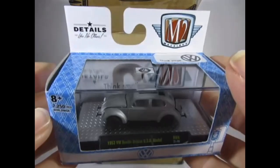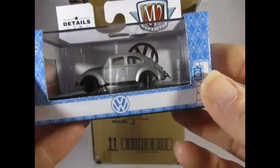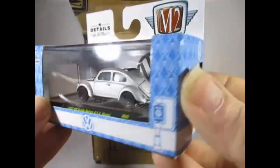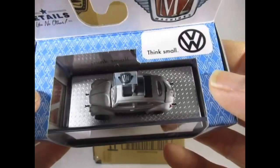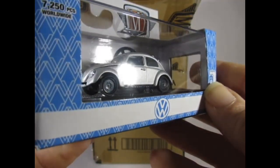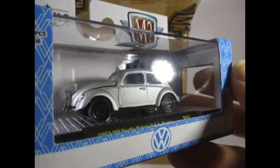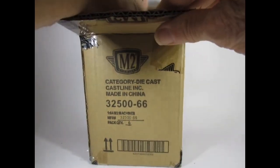And this is the VW Beetle Deluxe USA model in metallic silver, with an open vinyl roof there. Pretty smart — I do like Sun Beetles, though it's quite plain for me.